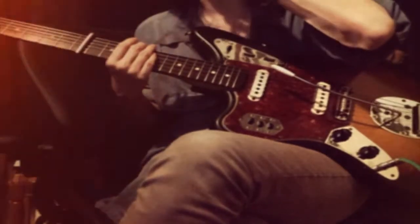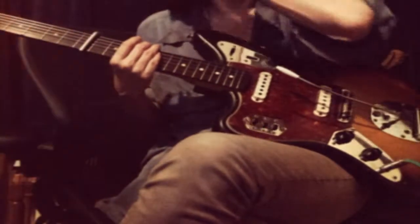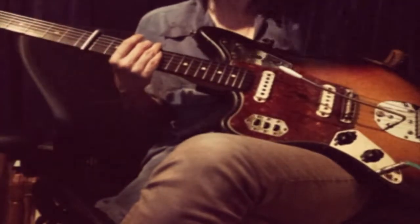You can't hear yourself. It would help if I could hear this. You can even turn the other guitars off if you want. Let's go for take three. Thank you.